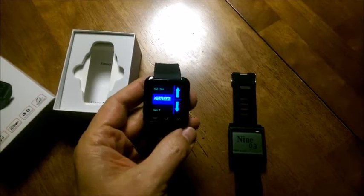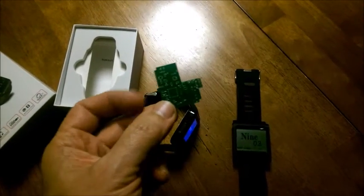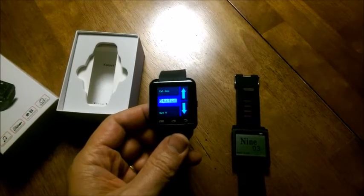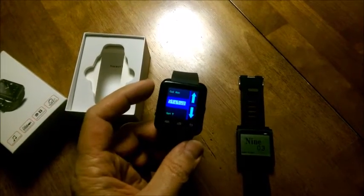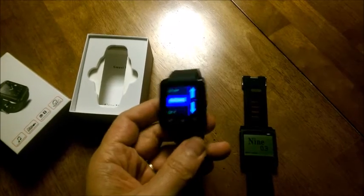So I built an Arduino replacement board for the internals of the U8, completely replacing the board but reutilizing all the hardware. The board has a plug-in for the touch screen, for the OLED screen, the side button, and I reused the vibrating motor and the speaker. All those are now programmed with Arduino.